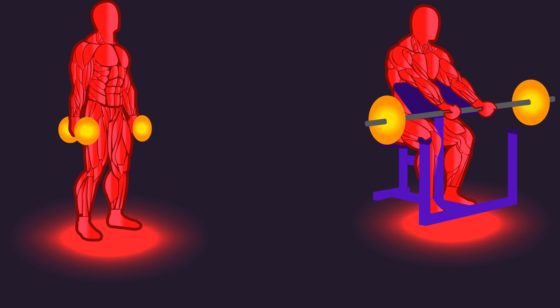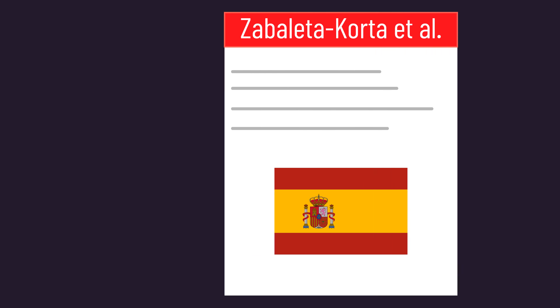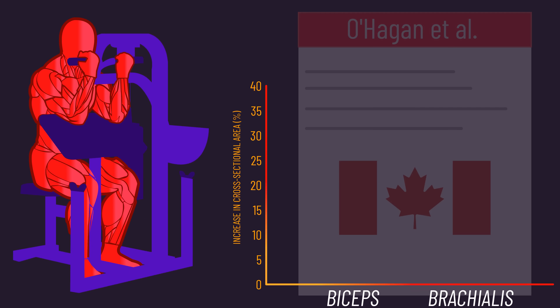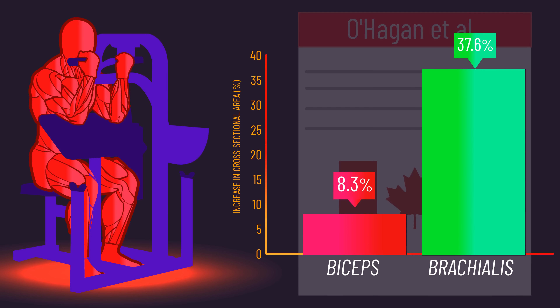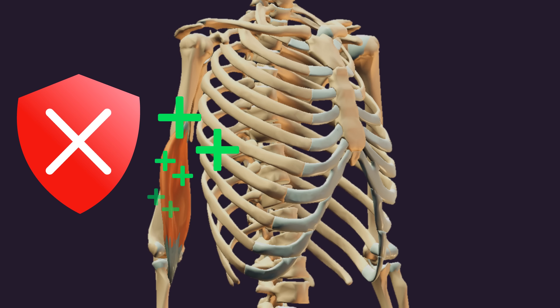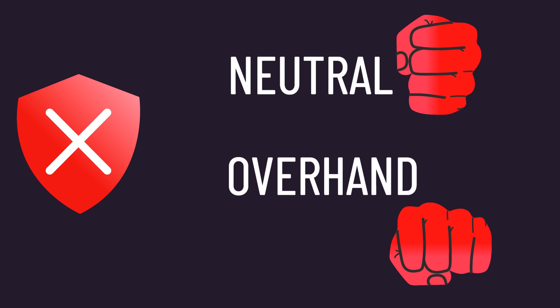It's important to emphasize that underhand grip curls are not useless for the brachialis. Many studies evaluated in this video, such as the classic Canadian paper finding substantial brachialis hypertrophy, used an underhand grip. So if you're not overly concerned about maximizing every ounce of brachialis mass, neutral or overhand grip curls are not essential.